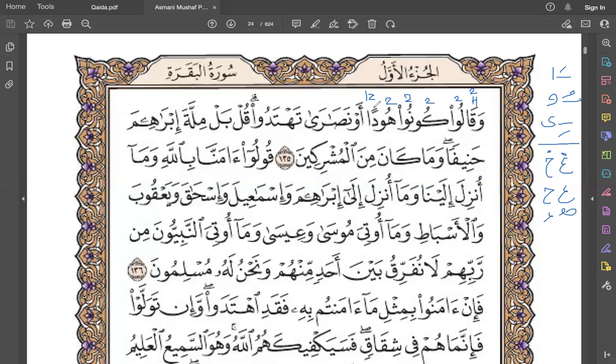Izhar is to say the tanwin in a very clear sound, and you will add the sifah of tawassut because you are pronouncing this tanwin very clearly. So there will be a sifah of tawassut and the rule will be izhar. Hudan - hamza is a very sharp pinchy sound. Wa - fatha opens your jaws.